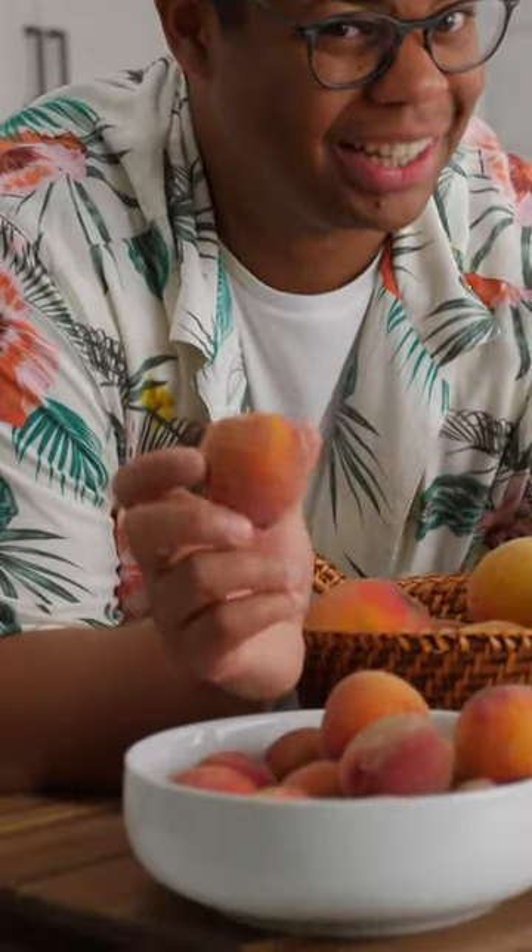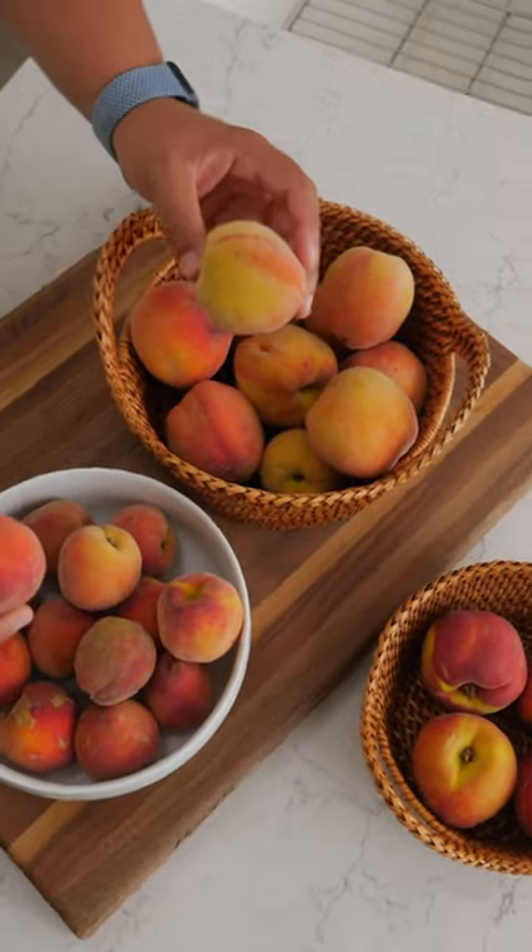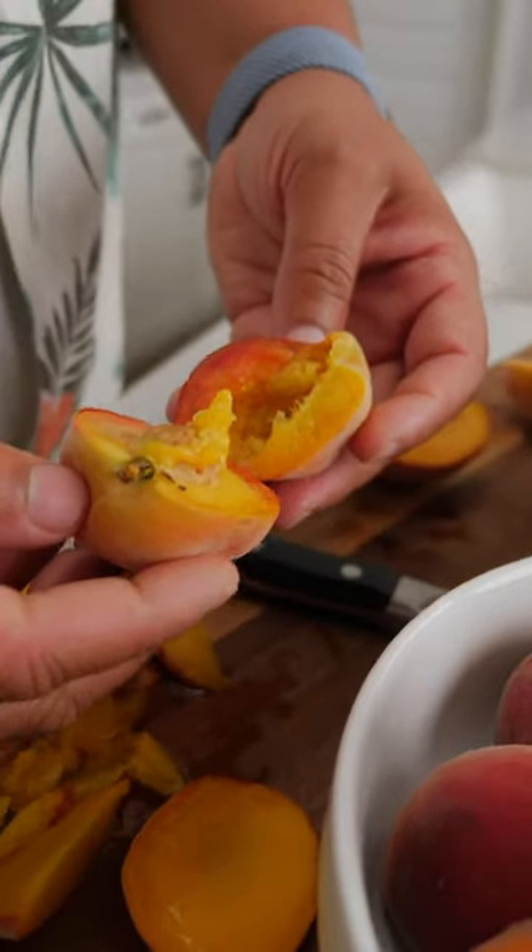But when it comes to stone fruit, those pits can hide a little secret. Here's everything you need to know for peach season. You ever notice some peaches twist right open, while others hold tight to that pit?